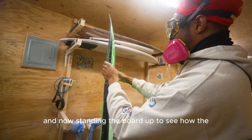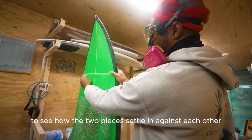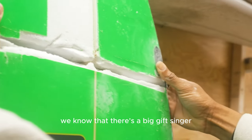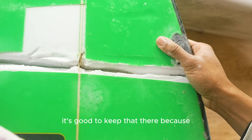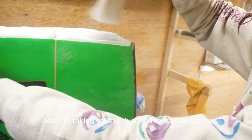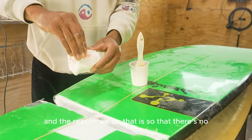Now standing the board up to see how the two pieces settle in against each other — and it's looking like they're settling pretty good. However, there's a good amount of space on the bottom. I'm taking off the dust and loose fiberglass so that there are no loose pieces hanging.